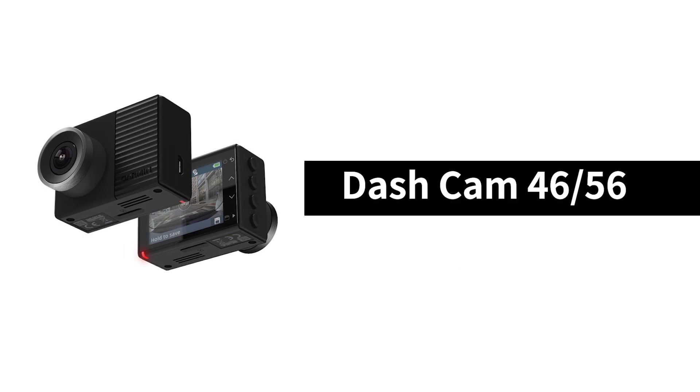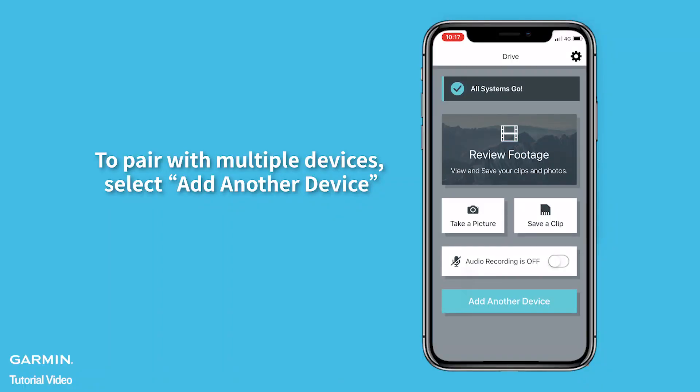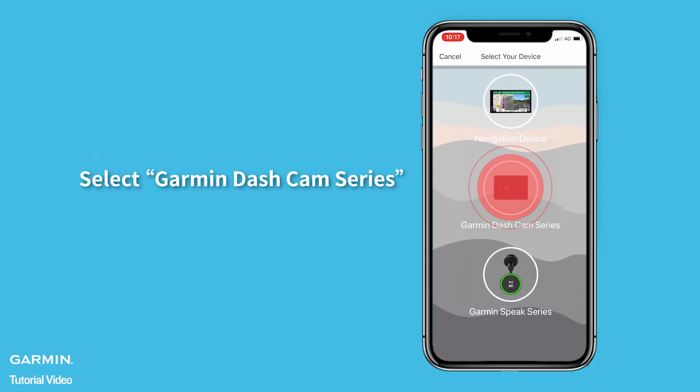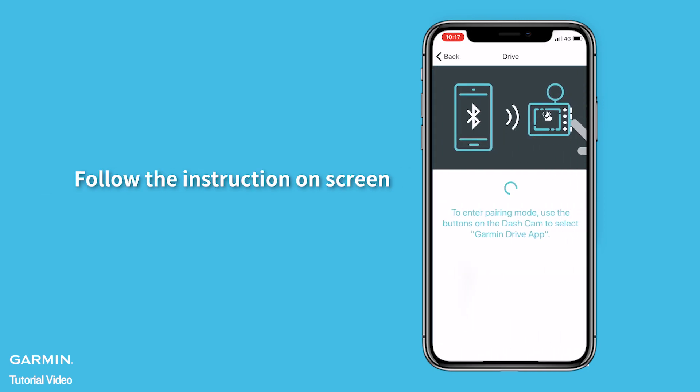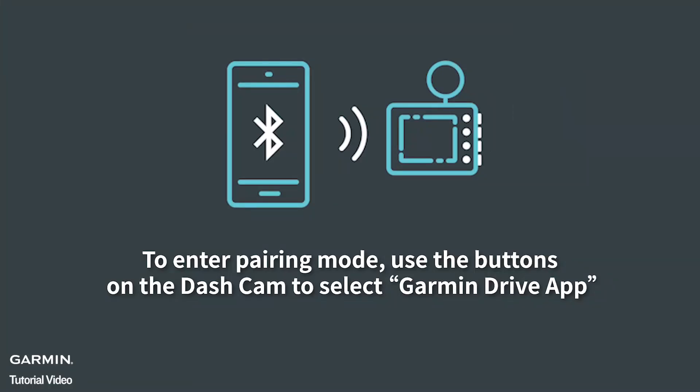Dashcam 4656. To pair with multiple devices, select Add another device. Select Garmin Dashcam Series, then select Garmin Dashcam 46566W. Follow the instructions on screen. To enter pairing mode, use the buttons on the Dashcam to select Garmin Drive App.